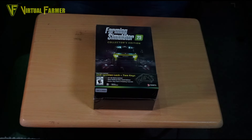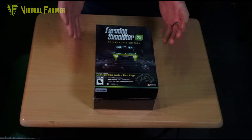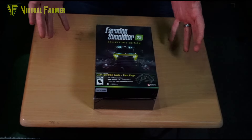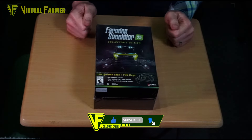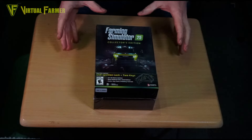Hello and welcome! This is Virtual Farmer and we're going to be taking a look at the Farming Simulator 25 Collector's Edition. This has just come to me. If you haven't seen the unboxing of the pack Giant sent to me, you should definitely go and check that out — I'll put a link up. As part of that, they've sent me a copy of the Farming Simulator 25 Collector's Edition, so we're going to unbox it.